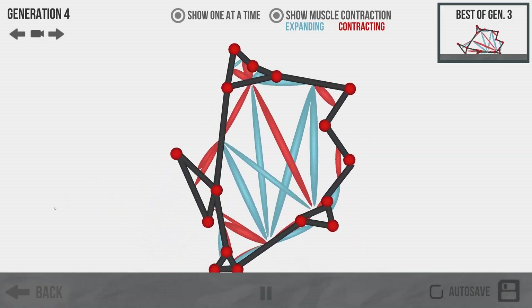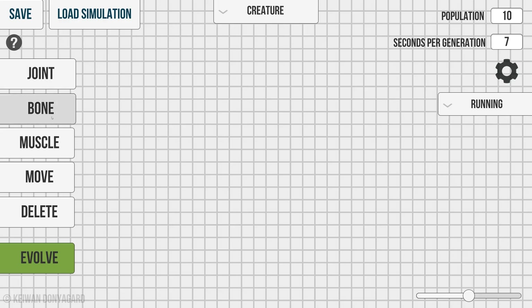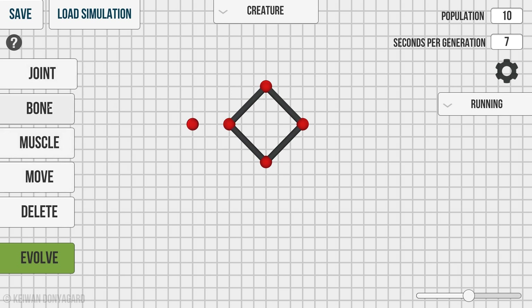Anyway, welcome back to another evolution video. We've got a couple cool things to do today. Now a couple people have suggested that I make up a square again — you guys really enjoyed this square movement because we did a square that kind of bounced and rolled. But I thought we'd try something a little bit different. This is still a square, right? It's got four equal sides.